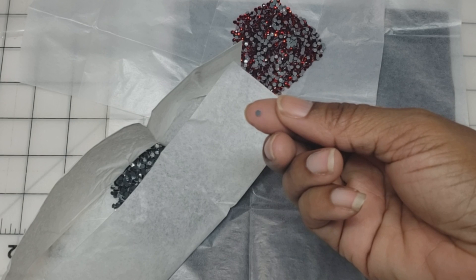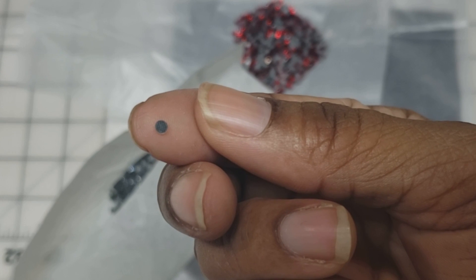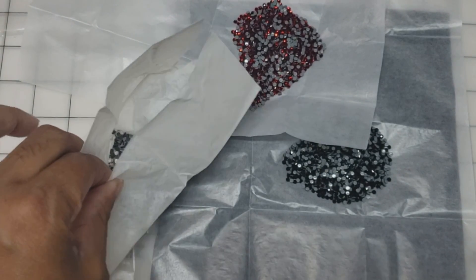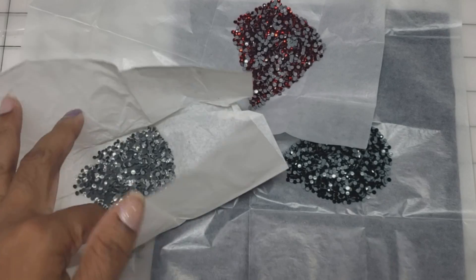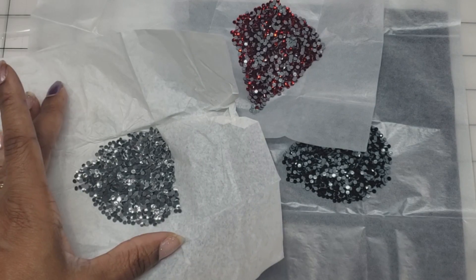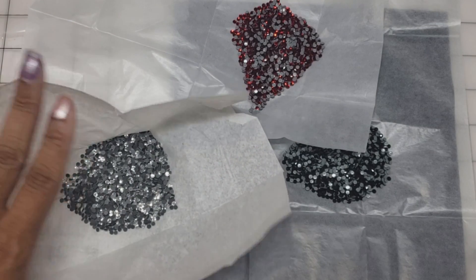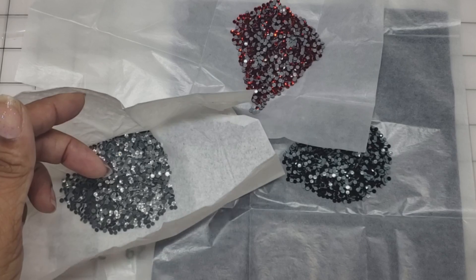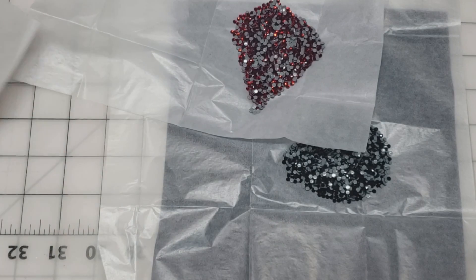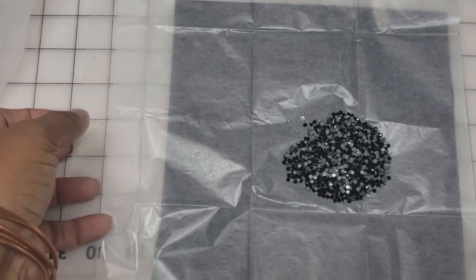If you're wanting to put these on a coffee mug, tumbler, or shoes, you would not use Hot Fix stones. You want to use flat back stones with glue for those items. These Hot Fix stones are for clothing — like your jeans, t-shirts, and hoodies. So let's go ahead and get set up so we can bling our design with these gorgeous stones and get ready to press them to a shirt.